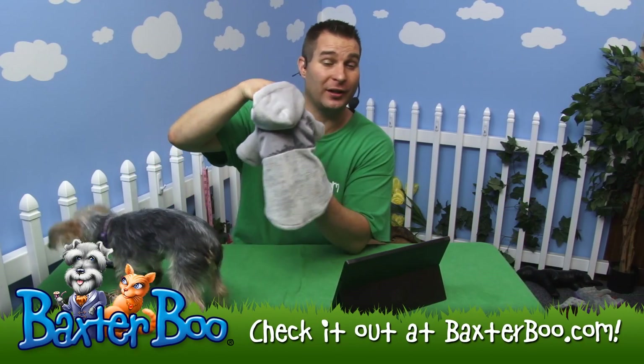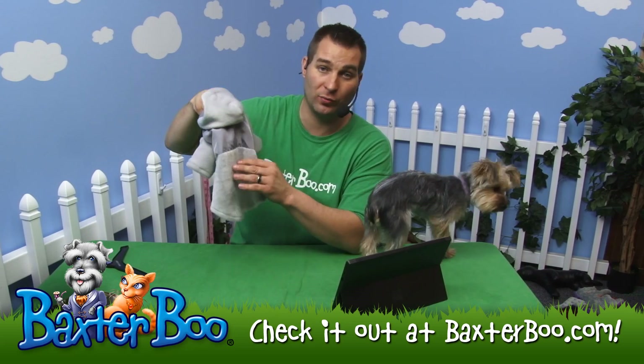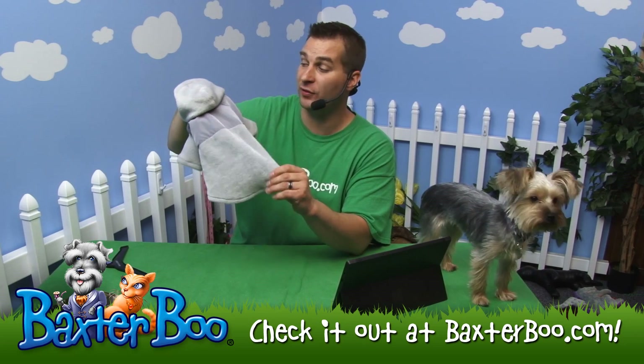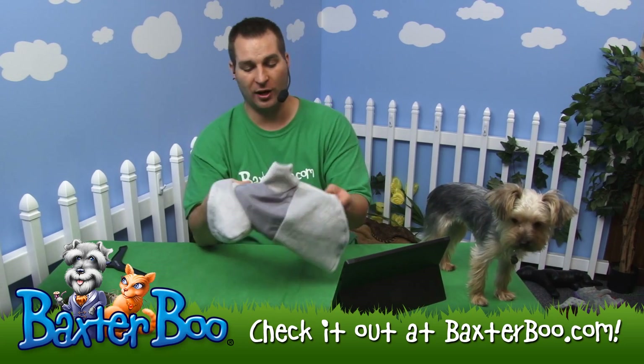This is the Glacier Plush Dog Cuddler in the color Ash. You can see it's just a really nice coat for your dog made of a soft fleece material. That's why it's called the Cuddler — because it's very cuddly, very soft, very nice.